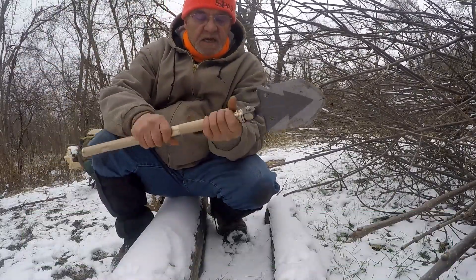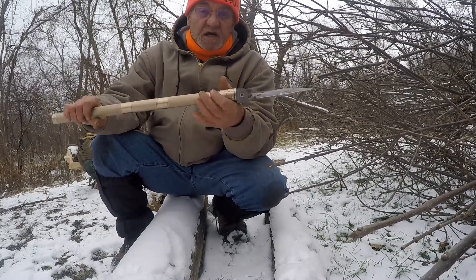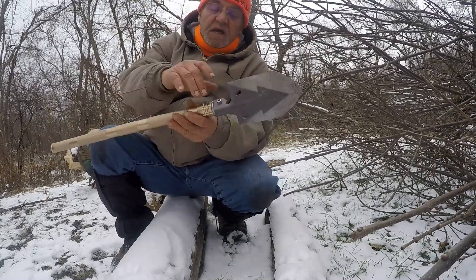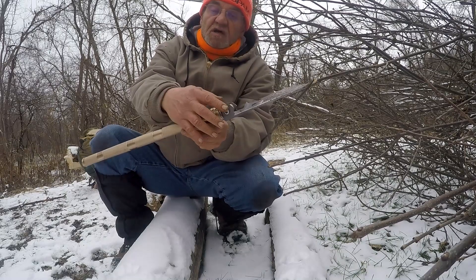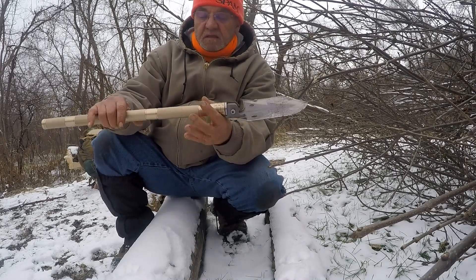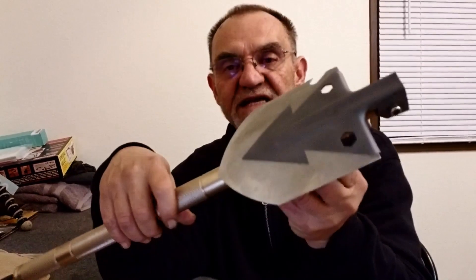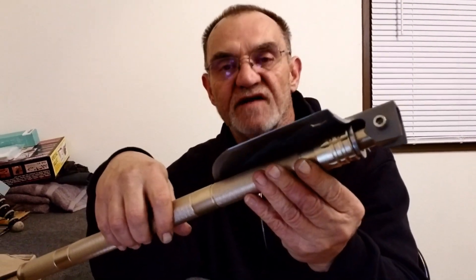Not bad — it's solid. The handle works. I was worried about the handle, but it's solid, and the head as well. The way it adjusts, you've got a lot of strength there, which is a good thing. Overall, not bad. The OnTrip military folding shovel and survival tool.